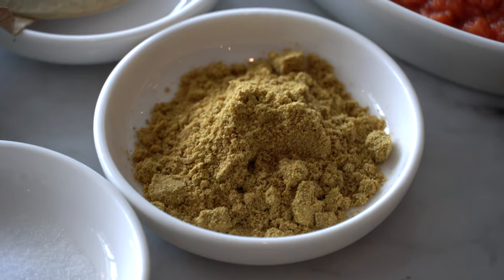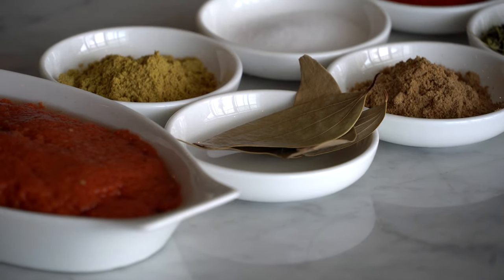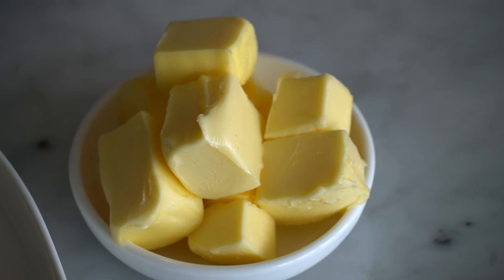Turmeric powder, cumin powder, coriander powder, salt, bay leaves. For the last step, we will need unsalted butter, full fat cream, and kasturi methi.